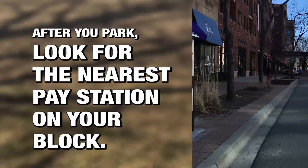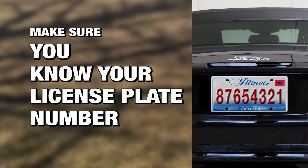After you park, look for the nearest pay station on your block. Make sure you know your license plate number before leaving your vehicle.